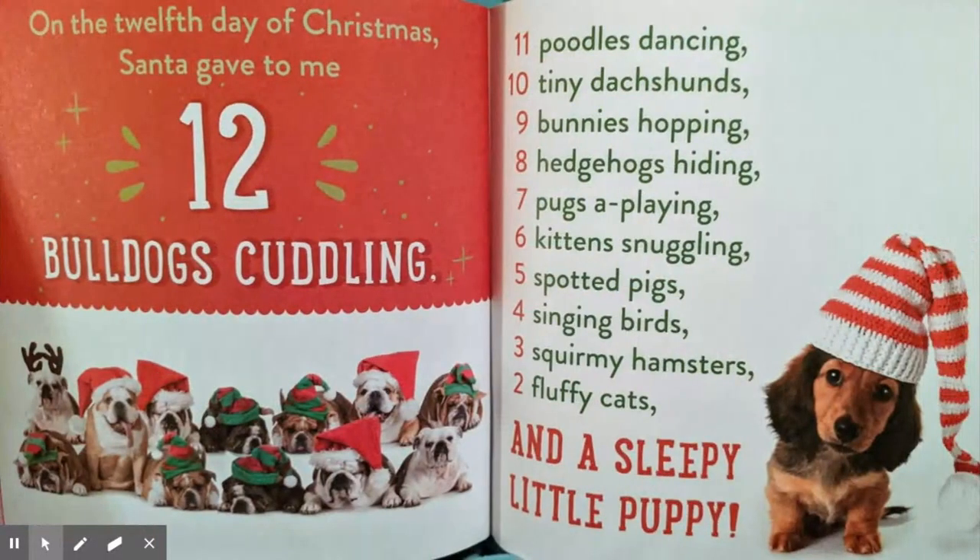On the twelfth day of Christmas, Santa gave to me twelve bulldogs cuddling, eleven poodles dancing, ten tiny dachshunds, nine bunnies hopping, eight hedgehogs hiding, seven pugs a-playing, six kittens snuggling, five spotted pigs, four singing birds, three squirmy hamsters, two fluffy cats, and a sleepy little puppy. Thanks everyone for joining me. I hope you had great holidays and I hope you guys have a great new year.